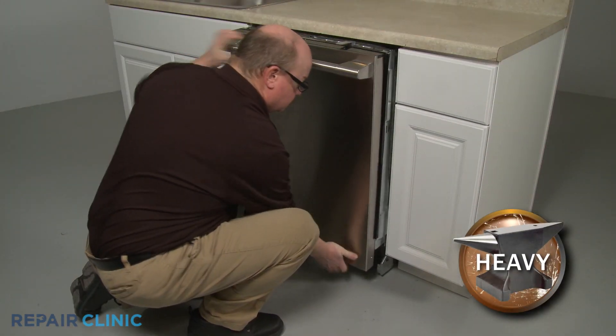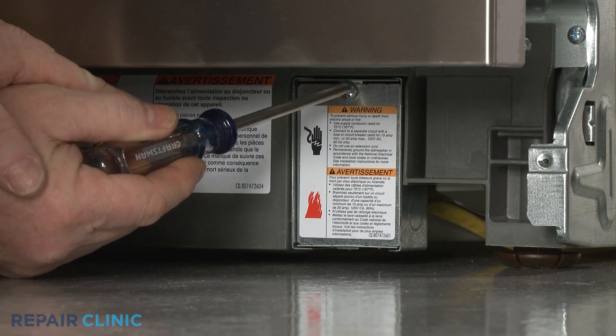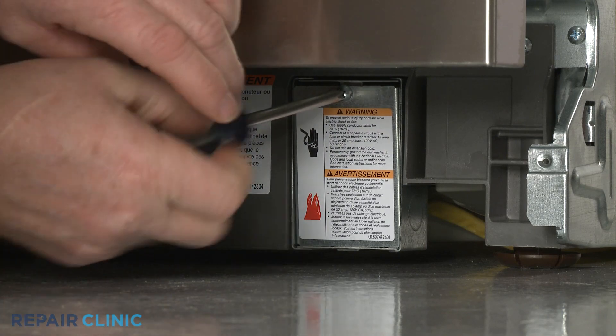Now gently pull the dishwasher away from the cabinet. To tip the dishwasher back, you will probably need to detach the power supply cord from the junction box. To do this, unthread the screw to release the junction box cover.